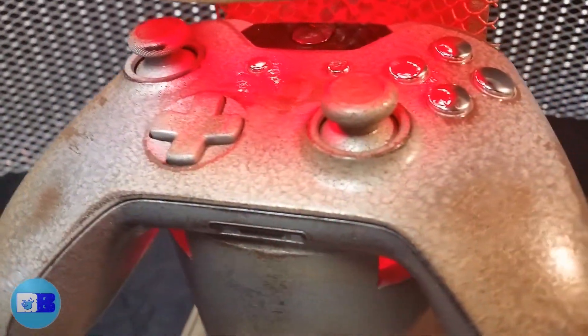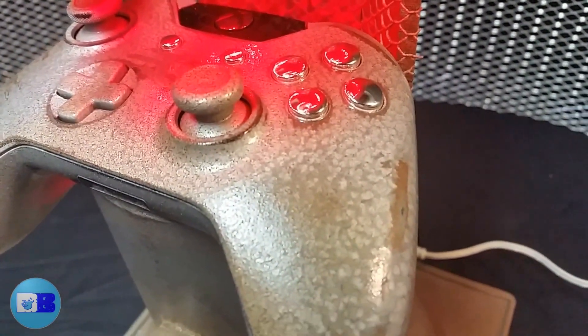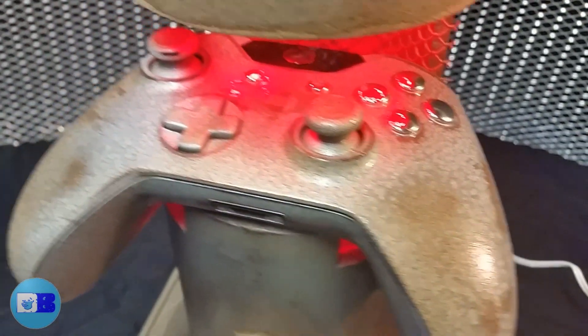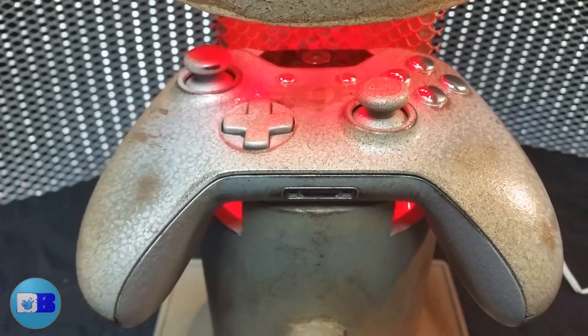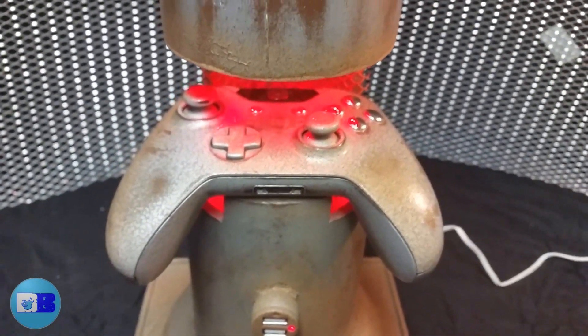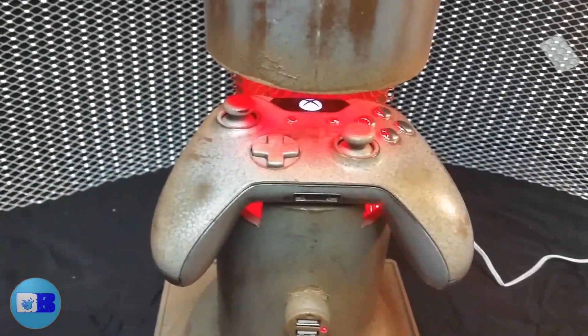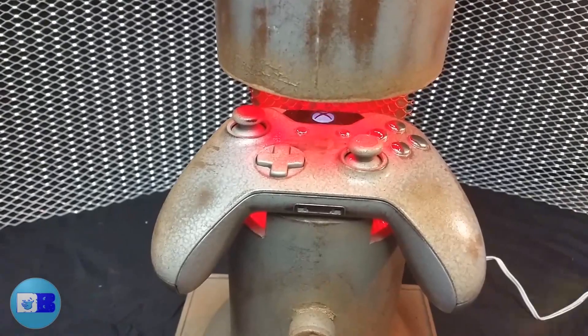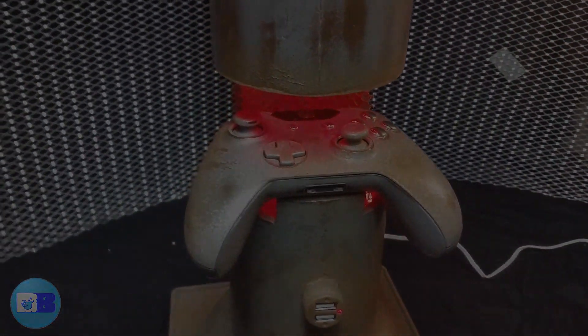You don't have to make your controller look exactly like this — that's not the point of this video. The point is to show you everything you need to know to create your own custom controller. Using all three of my controller videos, you will find techniques that will teach you everything you need to know to create your own custom controller.